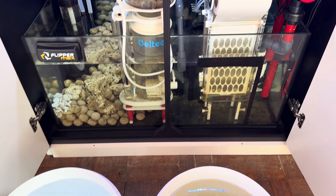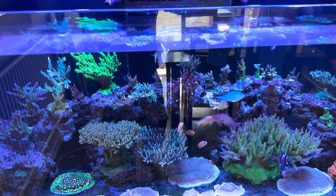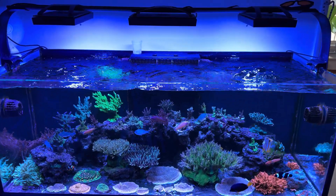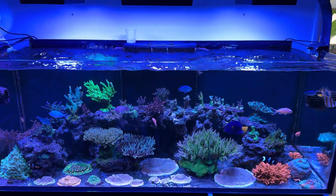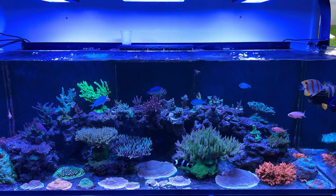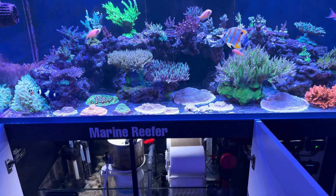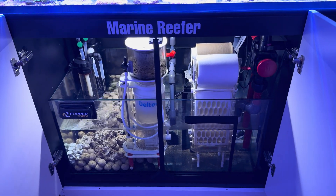Now I've siphoned the tank and taken all the detritus off the bottom. My weekly maintenance takes me about half an hour and you can see how little I take out. I've put the new water back in, turned on the pumps and shut the curtains so you can see a little bit better. It's pretty important to get a good weekly routine with a fish tank, because as you saw, that water coming out is very dirty. If I miss that for a week, my nitrates and phosphates will go up. At the moment they're sitting around 25 for nitrates and 0.1 for phosphates, which is quite on the higher side.